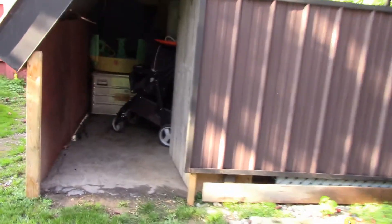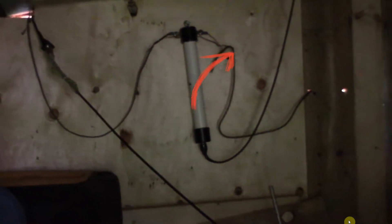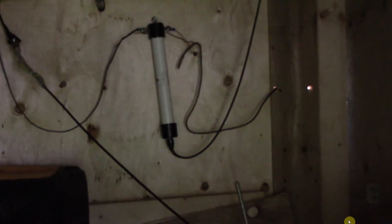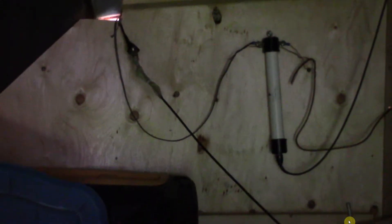At the back of the shed we can see the 1-to-1 balun on the wall. The right-hand side is the ground — it goes down to two 10-foot ground stakes. The left-hand side is what I call the hot side — it goes up the pole to the inverted-L. I'm going to cut the video and come back to show you the inverted-L in a second.